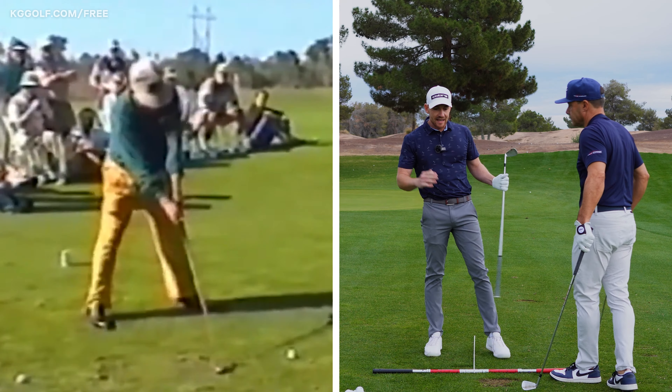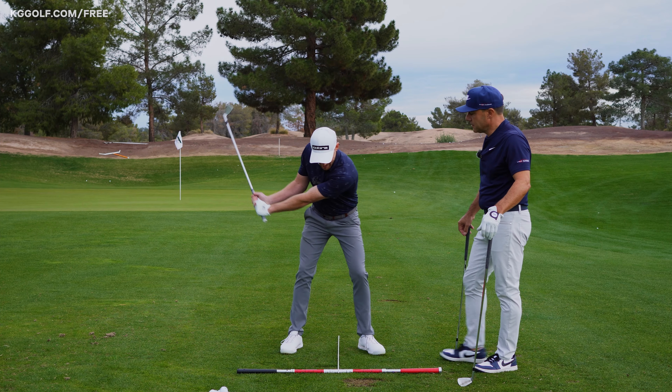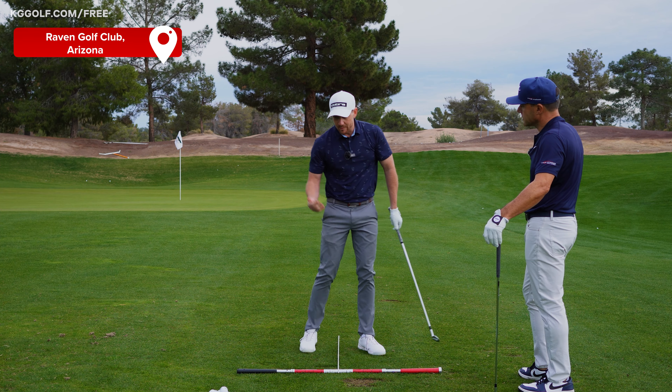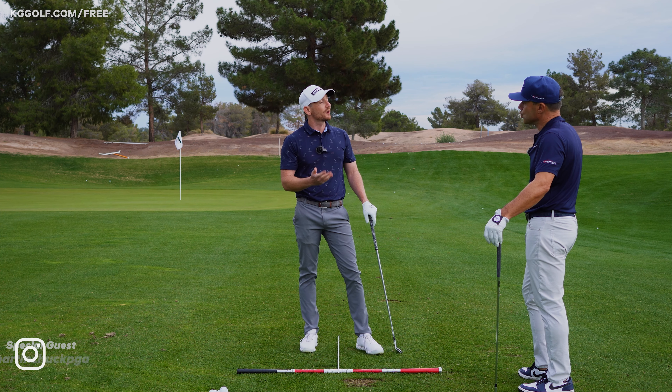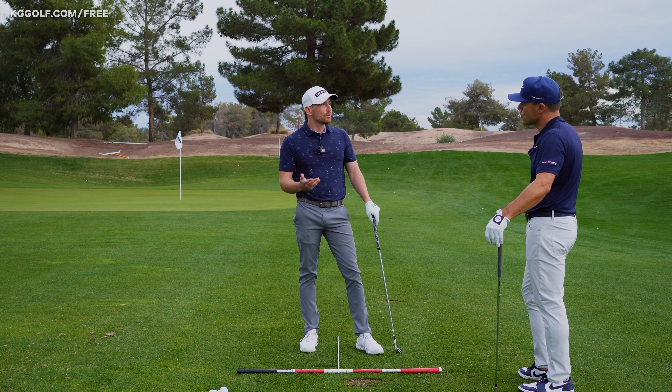Canadian legend Moe Norman had a certain feeling about this trail foot. The understanding that we have now is it's called banking. There are certain drills and exercises that we're going to cover today, but I want you to talk about the importance of this move for us.